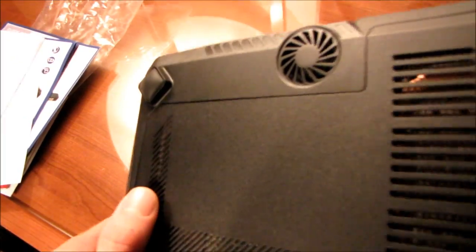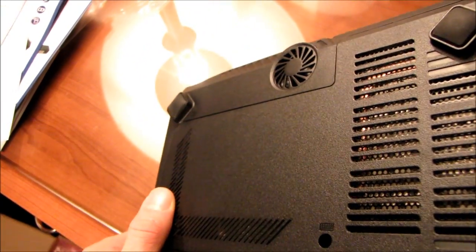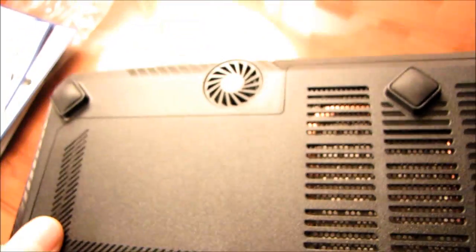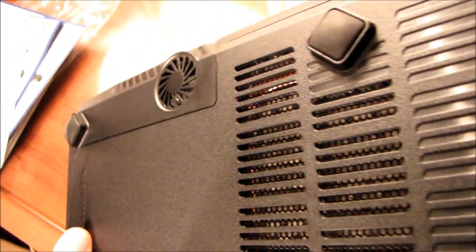We've got what appears to be — I guess that's a subwoofer actually. Please correct me if I'm wrong, but that looks like a subwoofer on the bottom of this notebook. That's a pretty cool feature.